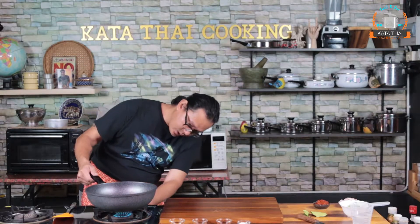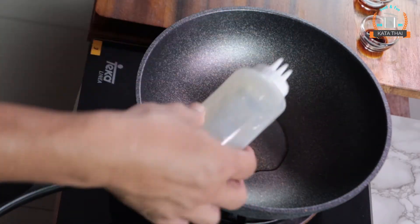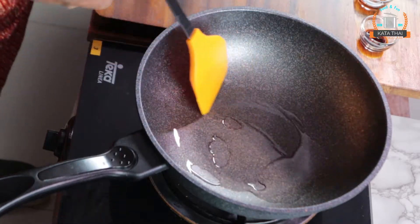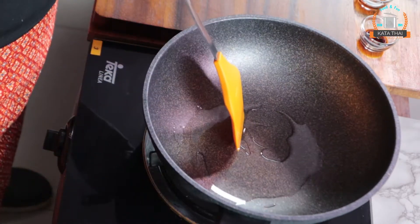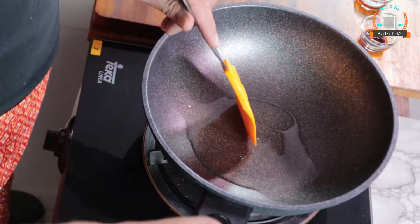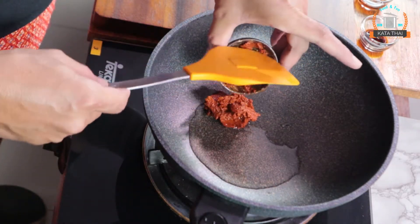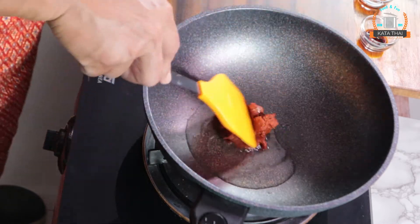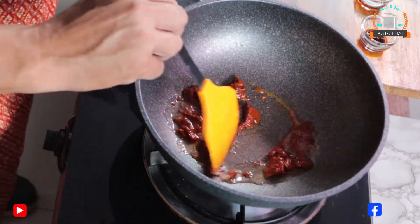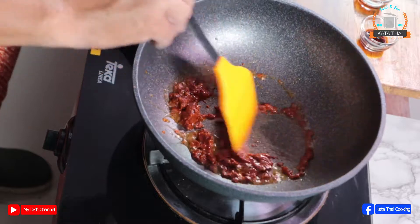Warm up the oil on medium heat. Put in around two tablespoons of oil and warm it up. Then put the red curry paste in and warm it up again, keeping going until you get the smell. Oh, smells so good!